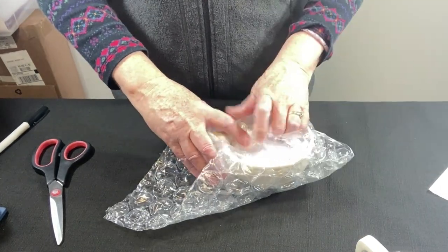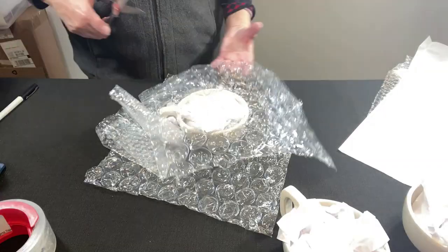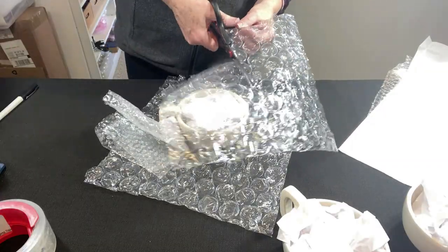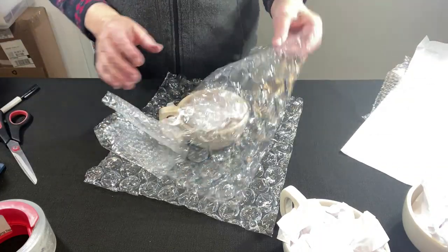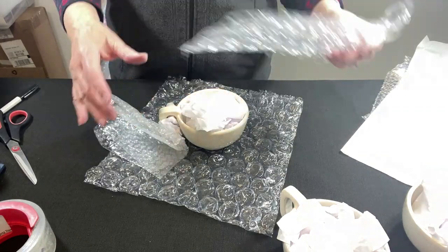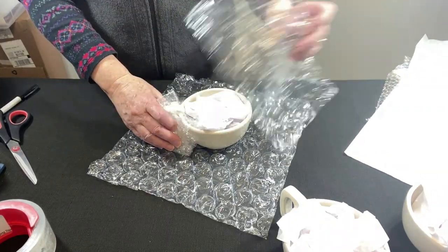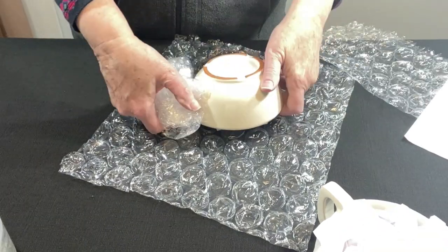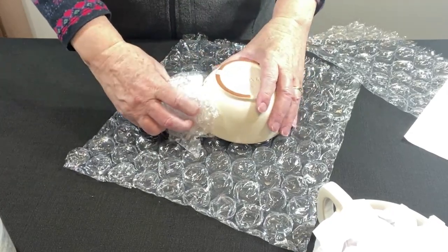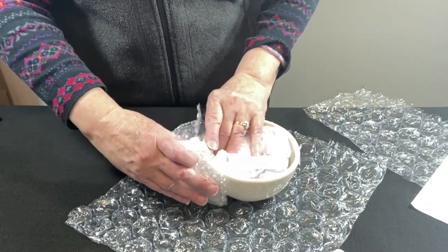It almost makes it, but I still want more protection. Let's go ahead and add a half sheet of large half-inch bubble wrap. Not all bubble wrap is made the same — even if they say it's large bubble wrap, it's not always large bubble wrap, so I found a good source online. I'm thinking about turning this cup upside down, but the handle is raised up higher than the cup, so I'm not going to turn it upside down.